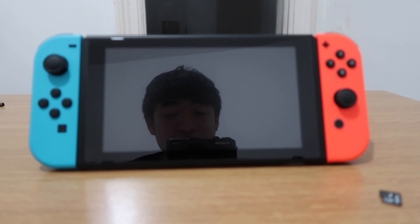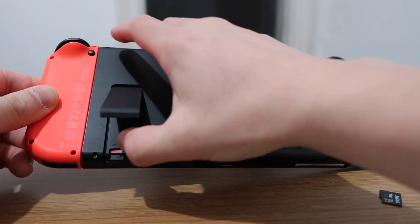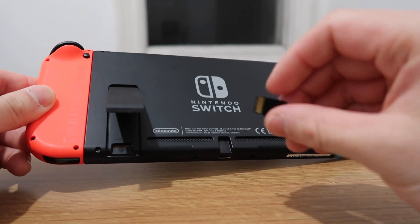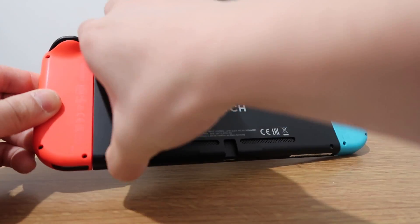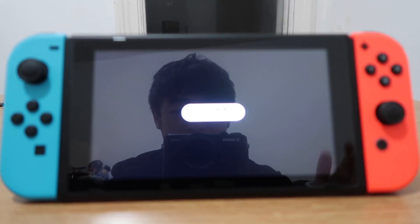The first thing we're going to want to do is turn our Nintendo Switch around, and then underneath the kickstand we have the micro SD card slot. We want to push in our card to click it out, take out the old micro SD card, and then insert the new one that we want to format — click it in there.